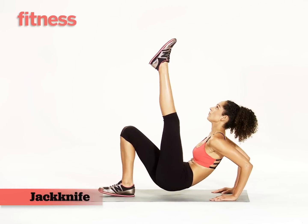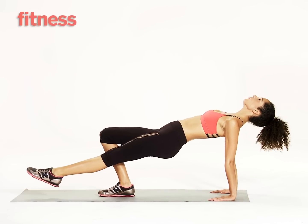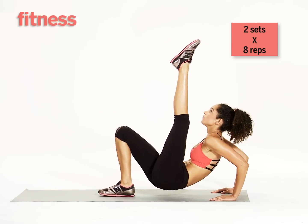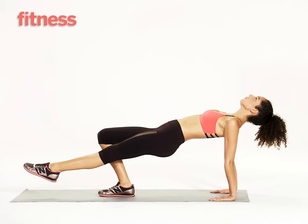Bend your elbows to lower yourself to the floor, and as you raise your body up, keep your heel lifted off the floor as you push your hips up to straighten your body. To make it easier, keep your lifted leg bent throughout. Do eight reps, switch sides, and repeat. Do two sets total.